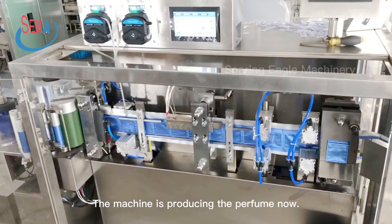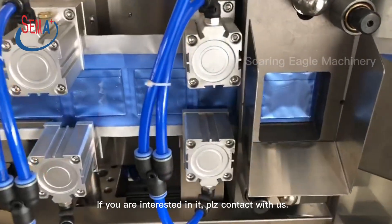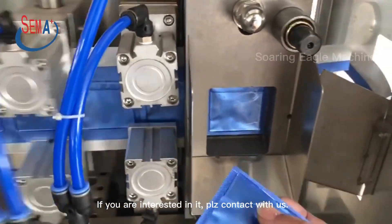The machine is producing the perfume now. Now one nozzle is working. If you are interested in it, please contact us.